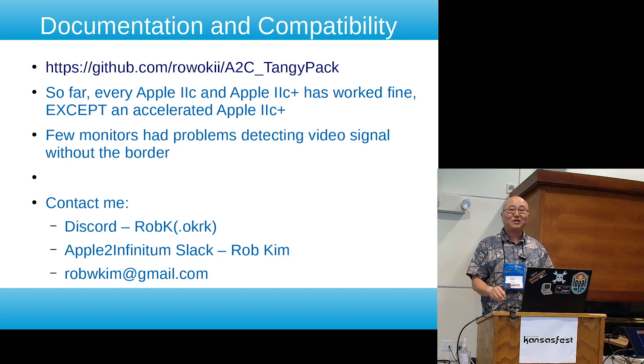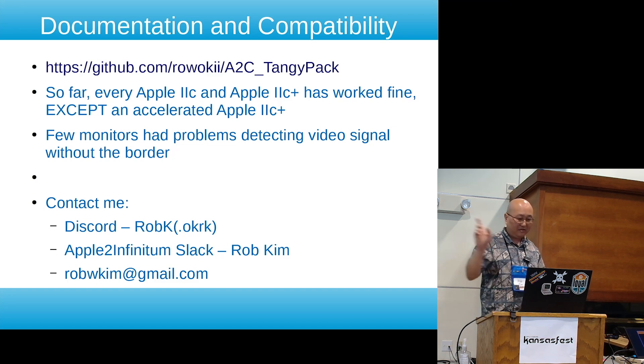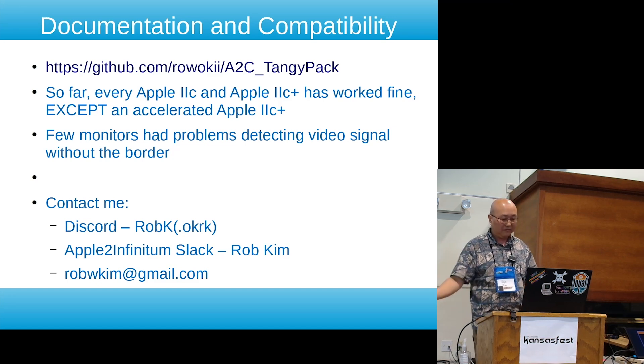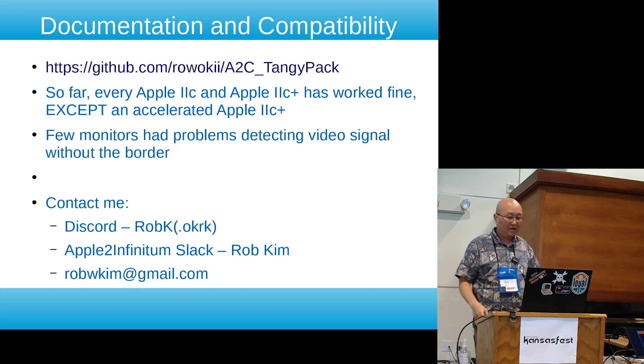If you went into the machine and changed the crystal to run faster it seems to have problems — I'm not sure why yet. I have a IIc Plus at home and I'm going to try to accelerate it and see what the problem is, so I may be able to support that eventually. A few monitors also have problems without the monitor border, so what you would do is turn the border on, let it sync, and then you can turn it off if you don't want it.